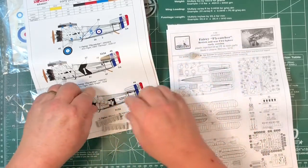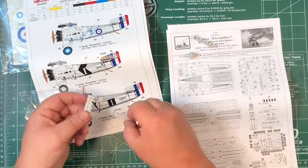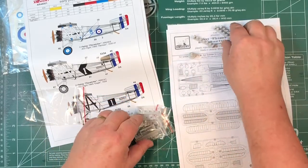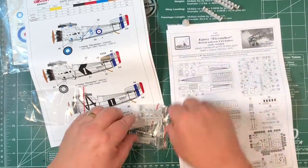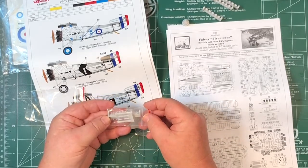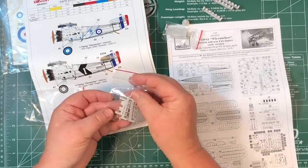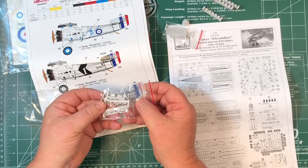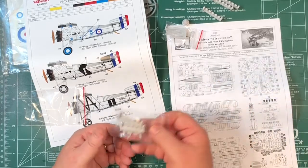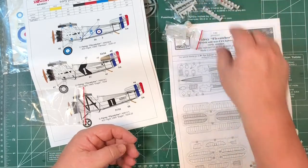A nice resin engine - cylinders, really nice resin actually. Usual sort of cleanup we have to do with resin. That's a Jaguar engine. Other small parts in there - machine guns and other small parts. There will be close-up photographs of those, and you'll see some in the next part of the video. They'll all be up on the website as well.